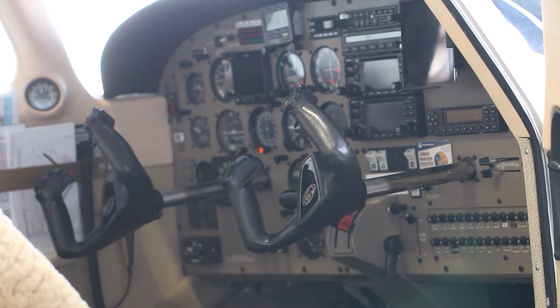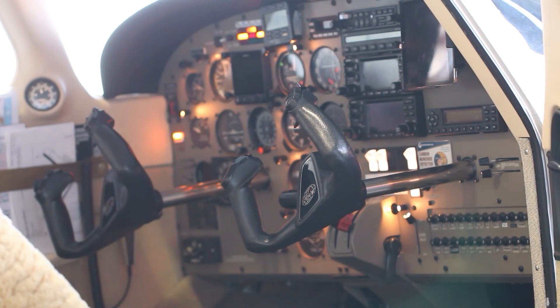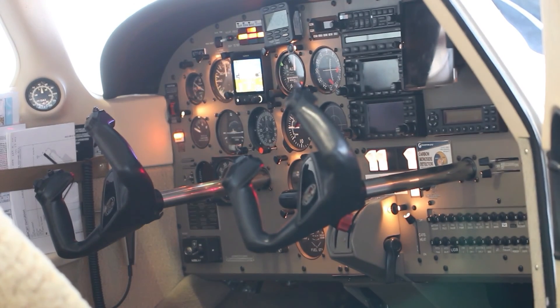I'll give you a quick demonstration of what happens and what's expected. The battery master is on — the plane's radio switch is on as well. The unit is now plugged in and the charger is turned on. You can see the artificial horizon is spooling up. The Garmins will come on when you put the radio masters on.